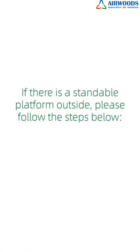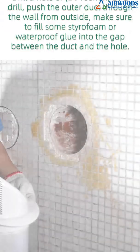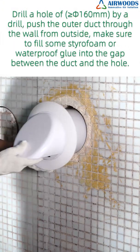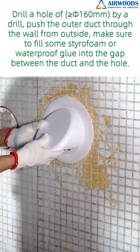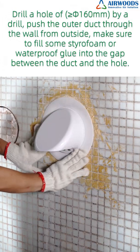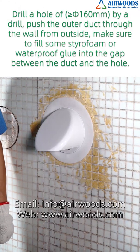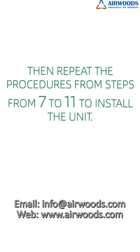If there is a standable platform outside the room, please follow the steps below. Step 12: Drill a hole greater than or equal to φ160mm using a drill. Step 13: Push the outer duct through the wall from outside. Step 14: Make sure to fill some styrofoam or waterproof glue into the gap between the duct and the hole, then repeat procedures from steps 7 to 11 to install the unit.